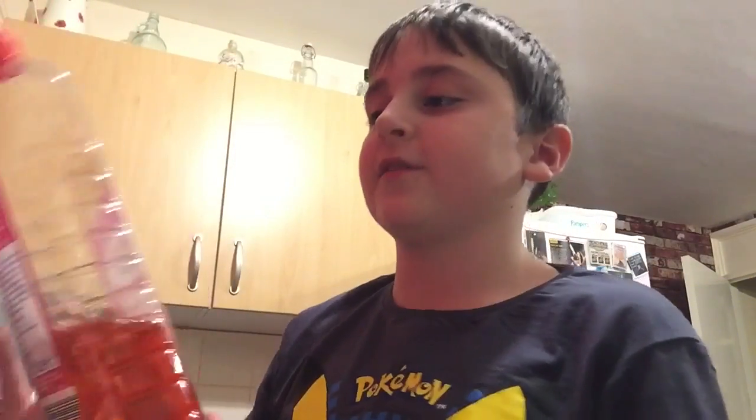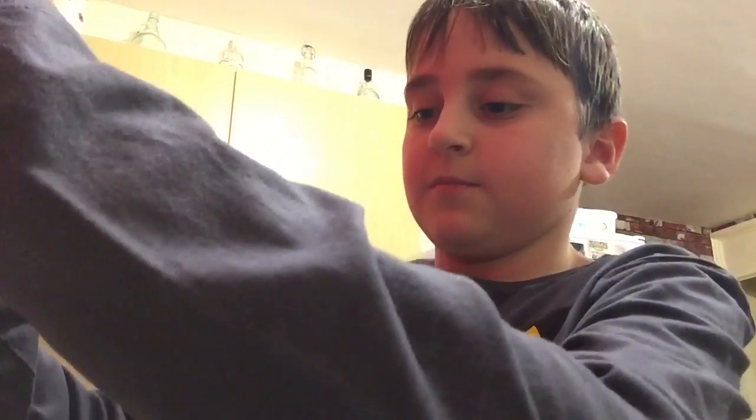All you pretty much need is some washing up liquid and water — that's pretty much it. You can put it in either way. A bowl is advised though, so let's go. I do have the bowl but I can't really tip it without spilling.